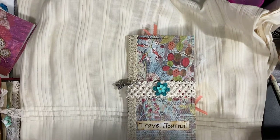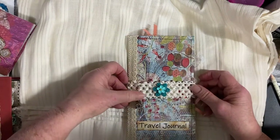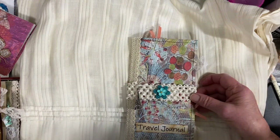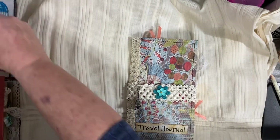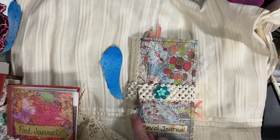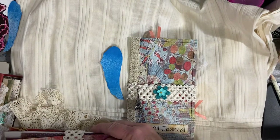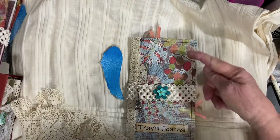Hi, I'm back again with a couple more journal flip-throughs. This is a travel journal. It's normally the size we use for a travel journal, which is generally about four and a half wide by seven and a half to eight long.